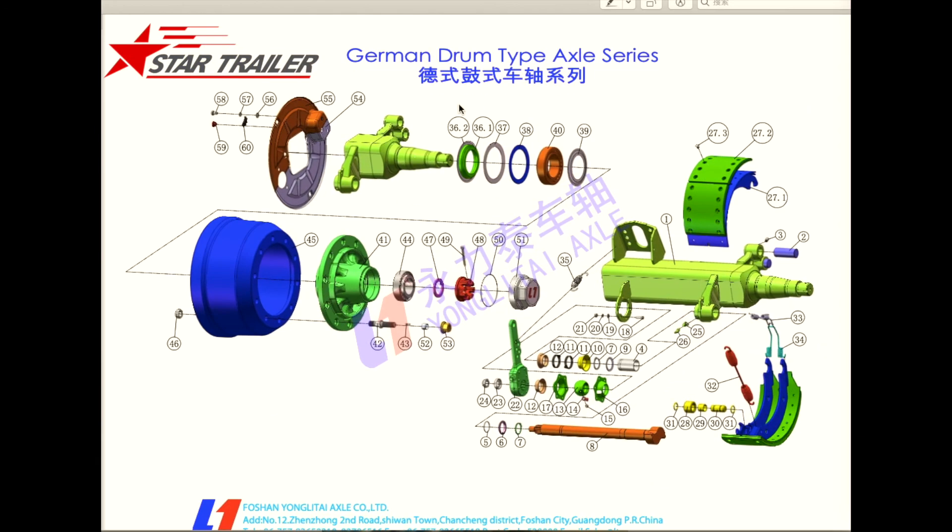Here is a drawing to show you how many parts the axle has, but you don't have to master all the parts. You just need to have an idea of what the braking drum is, what the hub is, how the axle beam looks, what the braking pad looks like, and the camshaft, the slack adjuster — something like that. And that's all for the axles.